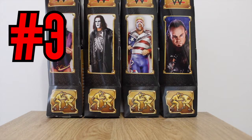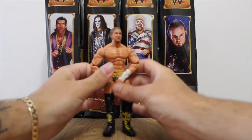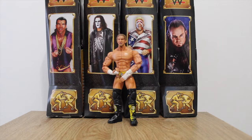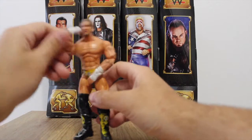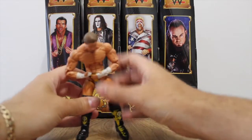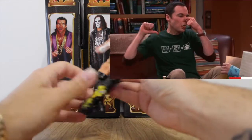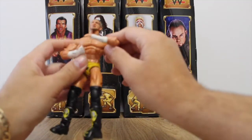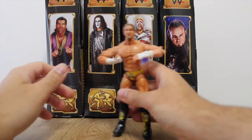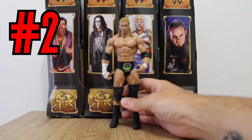At number three we have the Chris Serban TNA figure, previously seen on our TNA episode. The reason it's number three is I just don't like the movements of the figure — it's really hard to pose for a match. It just doesn't move properly, and the shoulders are quite stiff. I just don't like any of the movements at all. So that is Chris Serban at number three.